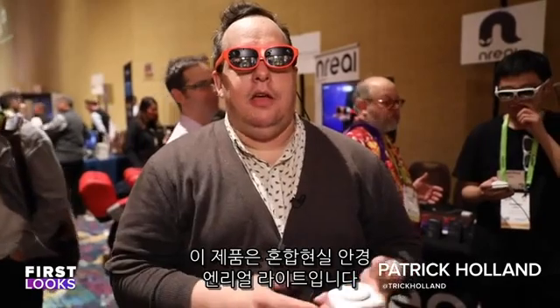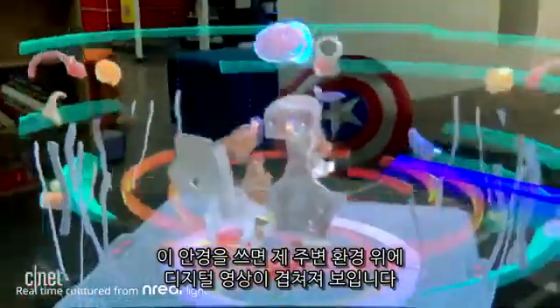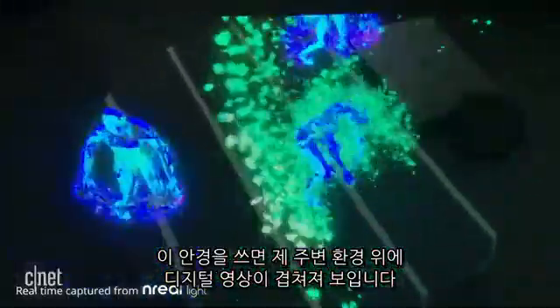Oh, hey there — I can see you. This is a pair of mixed reality glasses called the In Real Light. If you've ever heard of Magic Leap, it's very similar where I could see through the glasses and see the real world around me, but this puts digital elements on it.